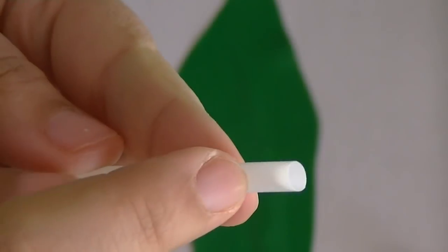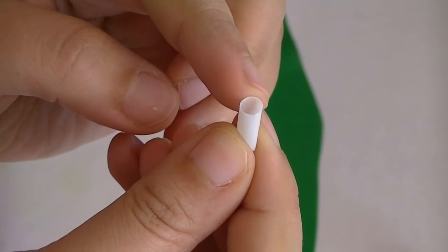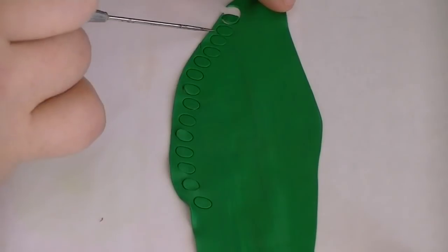Now take out your dark green clay and roll it out as thin as you can — this thickness should do. Now take your straw and cut off a small end of it. You're going to use your straw as a circle cutter for the scales, so make small little circles out of your green clay.